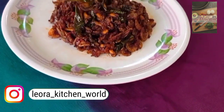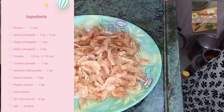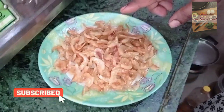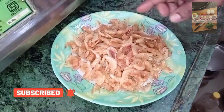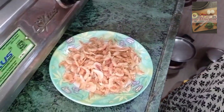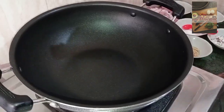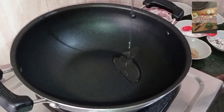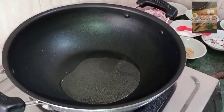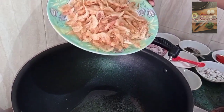We will fry this gently as a hot pot. Then, put the onion in the pan.